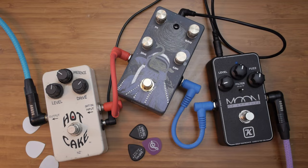Let's add some effects into this. I have the Keeley Moon, the Ground Control Audio Serpents Compressor, and the Hot Cake Overdrive. I'm going to start with the compressor, and play some of the things I played before with compression this time.